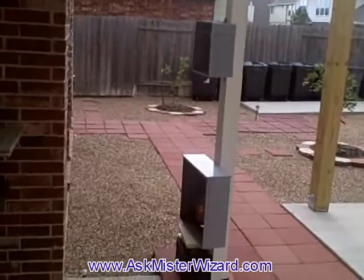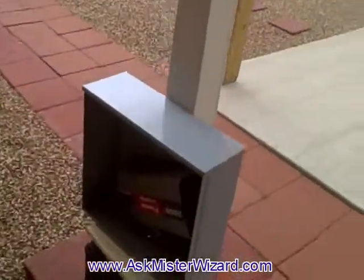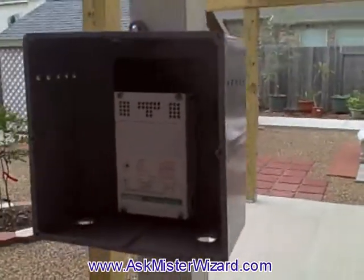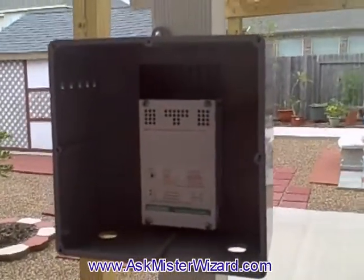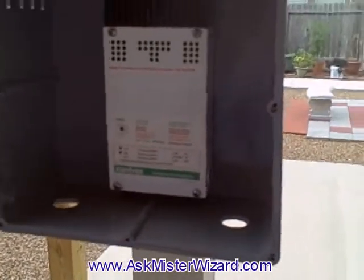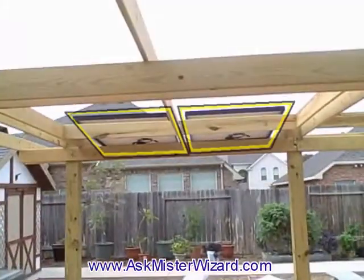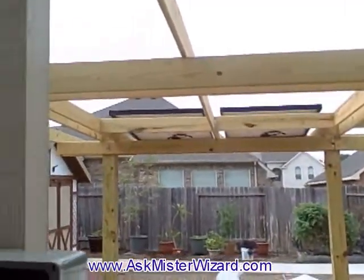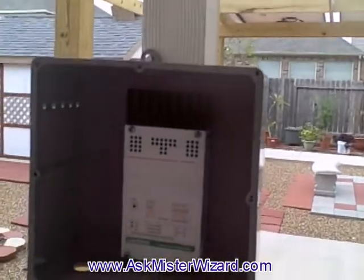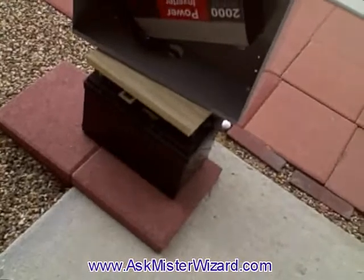Five minutes later I've removed the weather-tight panels covering the charge controller and the inverter. The heart of the electronics is the charge controller shown here. This box will receive the energy from the solar panels there in the background and convert it to direct current compatible with the storage battery that's down there.